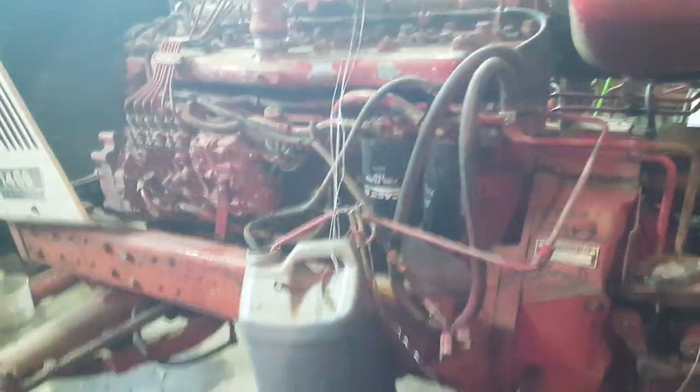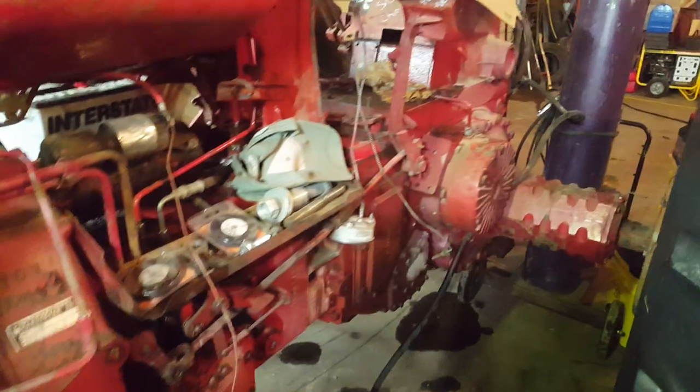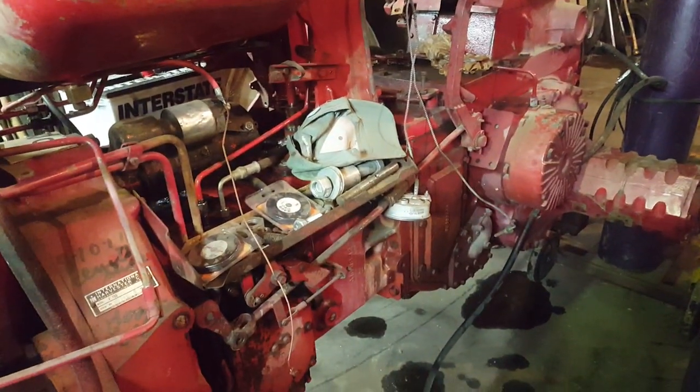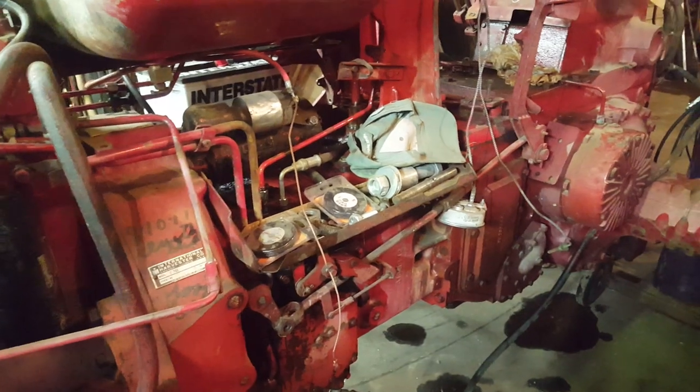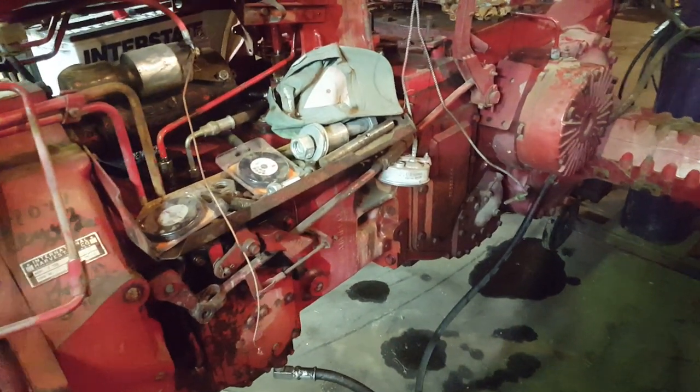This tractor here is slowly being built into a puller. It's a 706 German diesel rear end. We got a set of 66 series frame rails on it and a 466 out of a late 1480 combine. When I got this rear end, it came from a salvage yard, and until I got the motor bolted up to it, this rear end had probably sat for two, maybe three years without being touched.